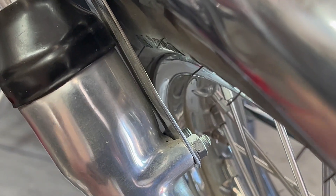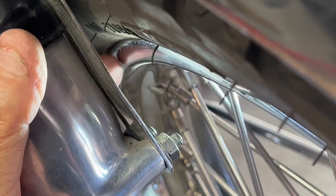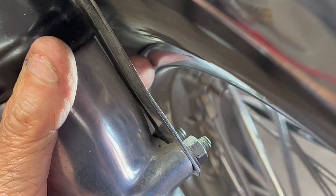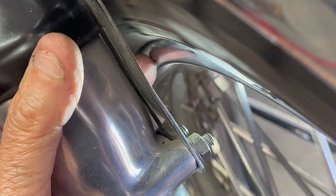The front wheel is out of true by about half an inch. I'm going to put my finger right here and Kevin is going to give it a spin. I'm going to hold my finger steady. There you go — see the gap? That's about half an inch.